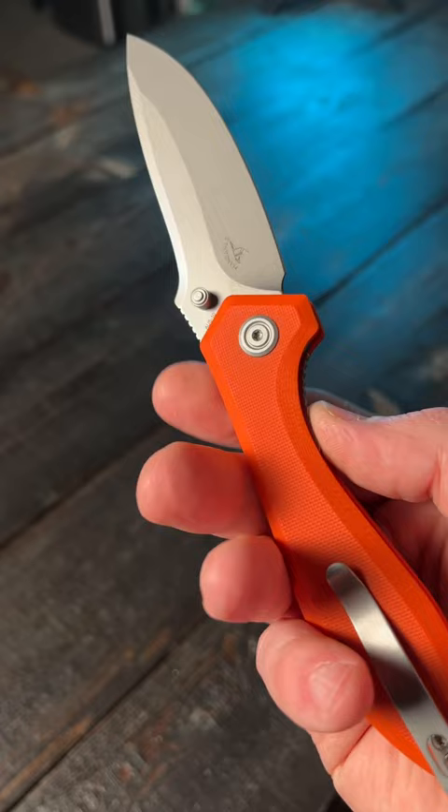And the action? Pretty nice. I'm still not so sure about this design choice on the blade, but if you guys are interested in this, I will put links in my bio or description.